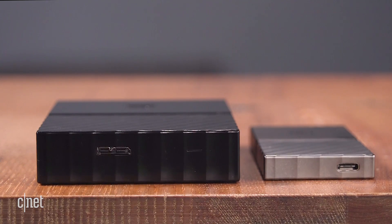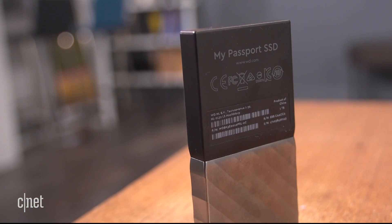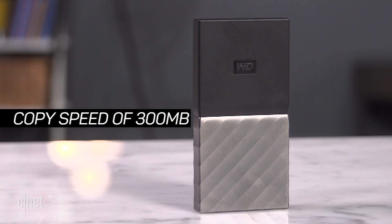Now WD managed to shrink the drive so significantly because this is the first one that houses a solid-state drive on the inside. And that means it's also the fastest My Passport to date. In testing, it has a sustained copy speed of some 300 megabytes per second. That's really fast.